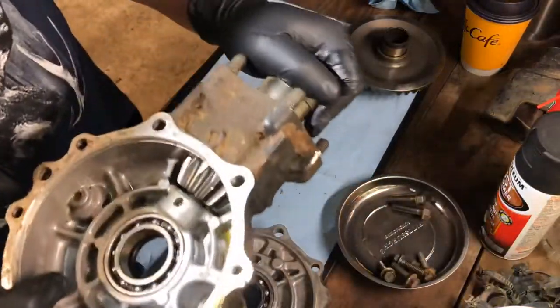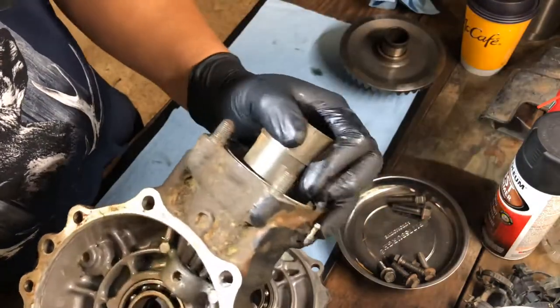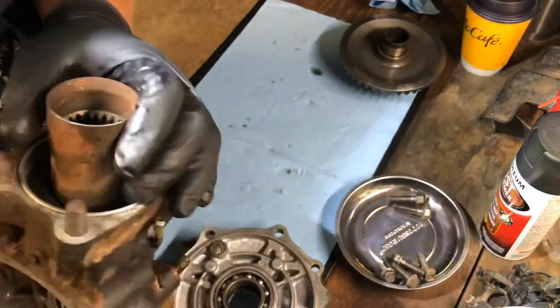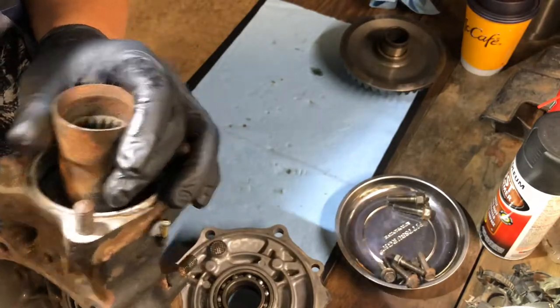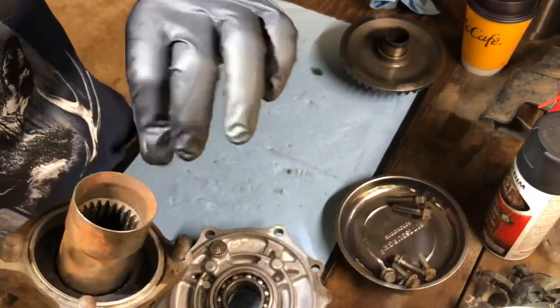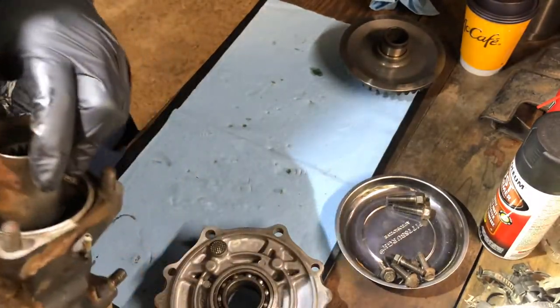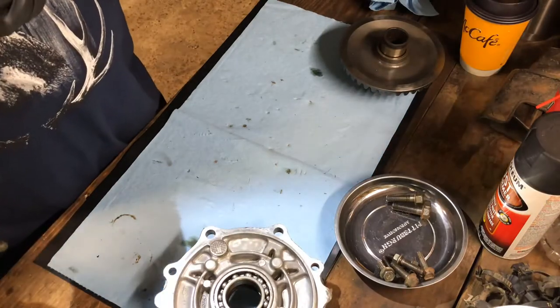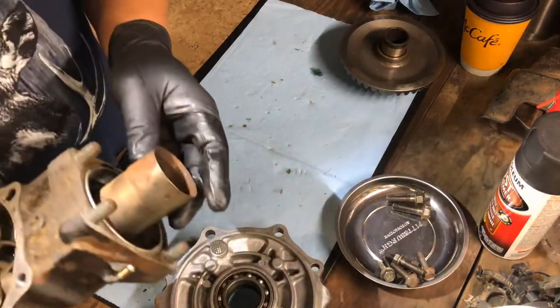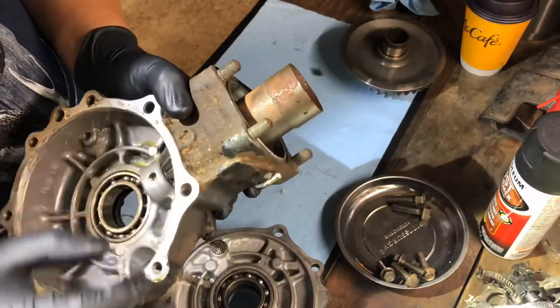It's not loose, doesn't have any play at all, turns extremely smooth, and has no grime in it at all. Same thing with the pinion bearing — has no play in it, extremely smooth. The output shaft area is good. This is my fault — I left it underneath my workbench and I guess the moisture got to it, so it built up some rust. I'm gonna have to figure out a way to clean that up.